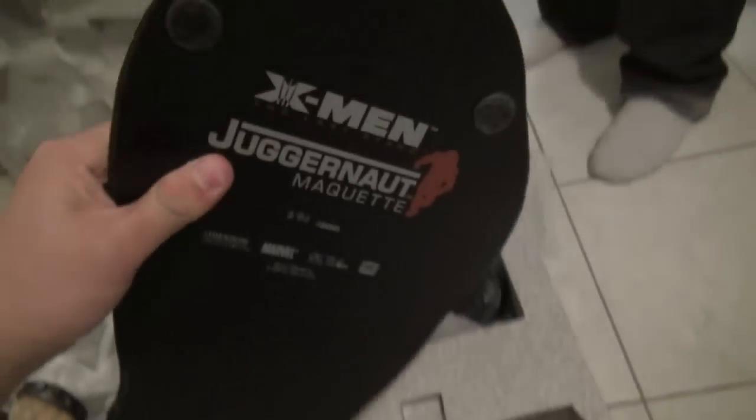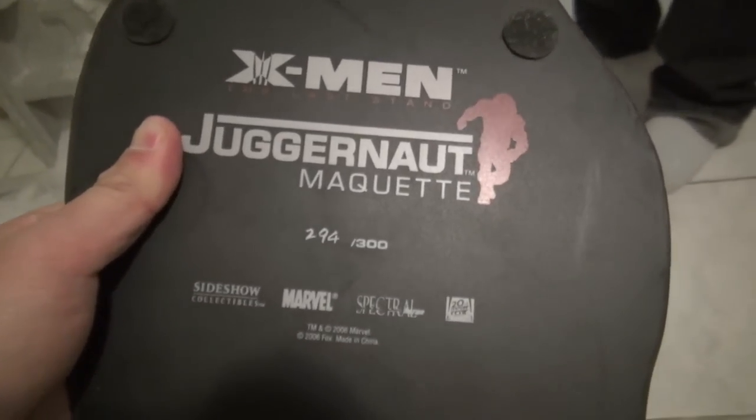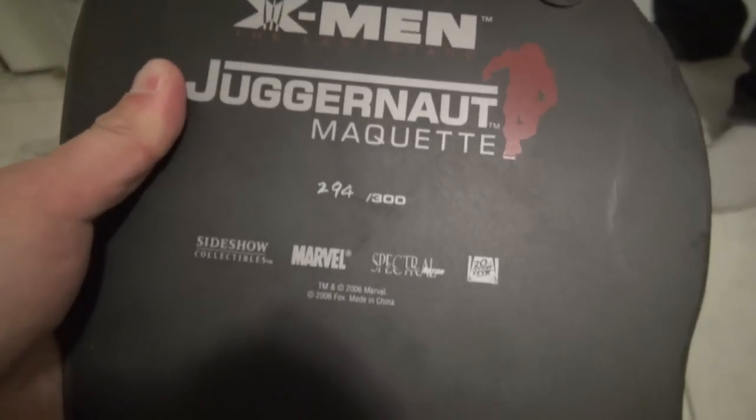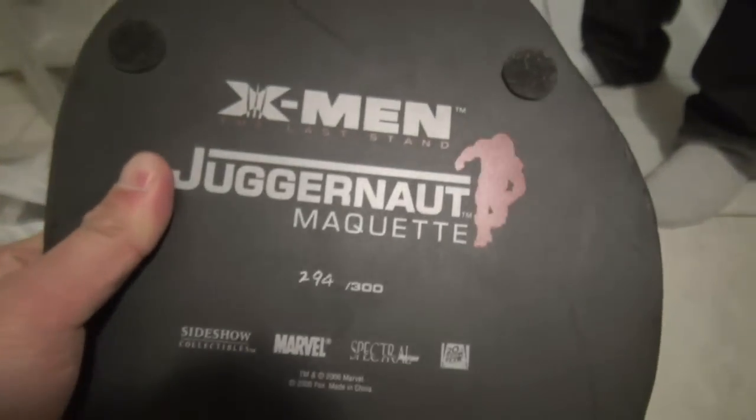Close to it, yeah, I think it is. And before we get into that, I just want to show you guys — Juggernaut Maquette number 294 out of 300. Right there, bro! That's six more and that's it. It has the 20th Century Fox marking.